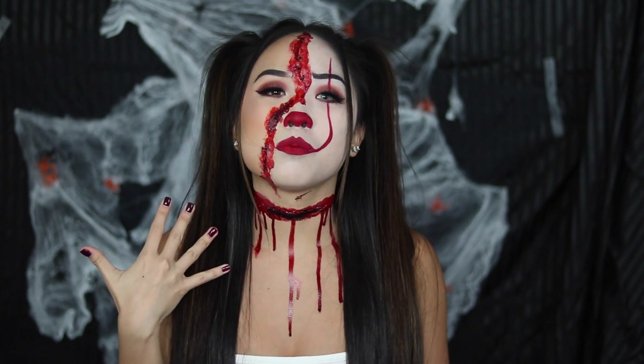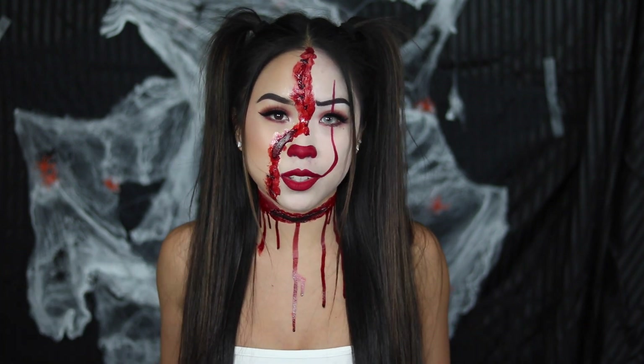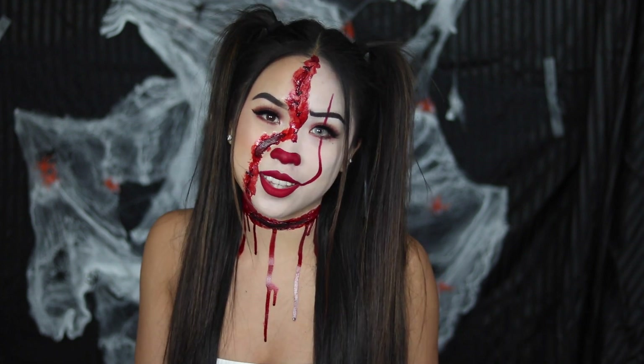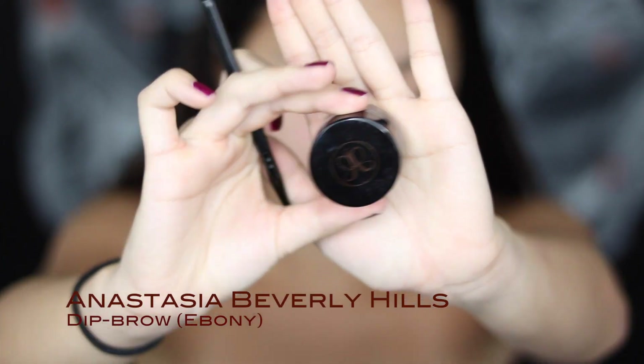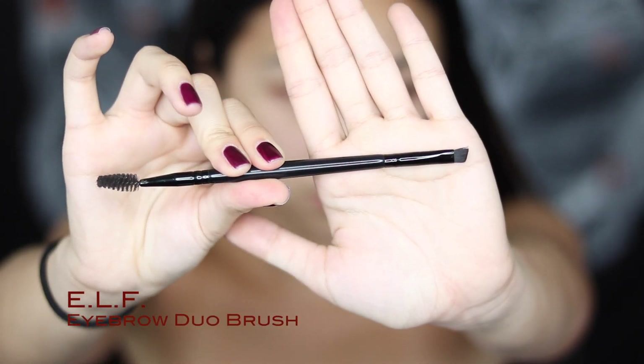Of course, I added the whole bloody gory stuff, but you don't have to do that if you don't want to. If you're interested in seeing how I created this look, keep on watching. First off, I'm going to start by using the Anastasia Dip Brow in the color Ebony, using the double-ended flat brush. I'm just going to fill in my eyebrows with that.